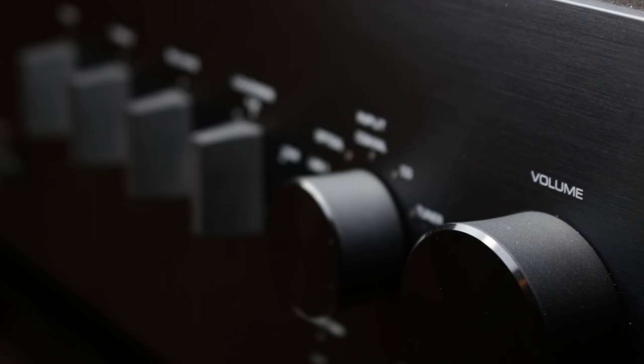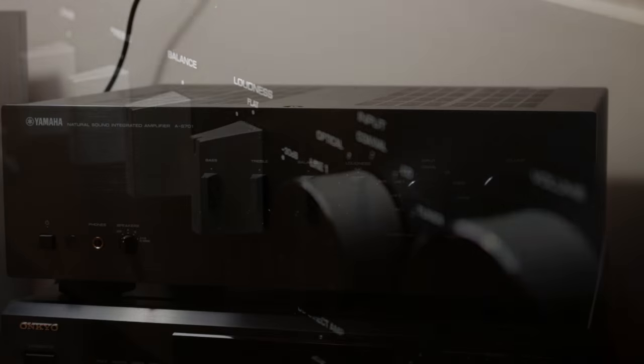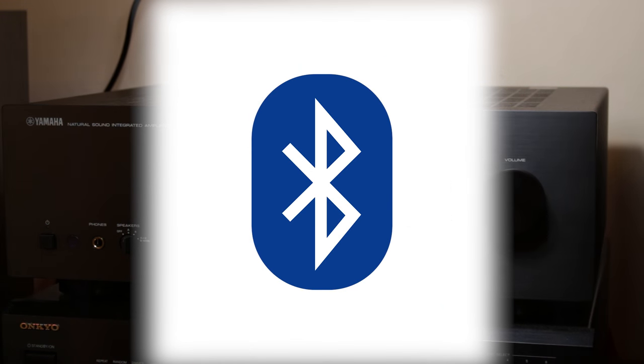So the first question that you might be asking is, what kind of features does it have? Well, not many. Do you want DLNA streaming? Well, you're out of luck. Do you want Bluetooth to connect your phone? No way.